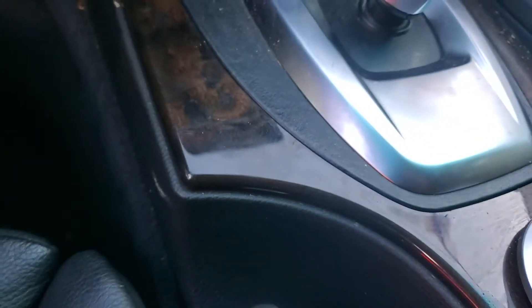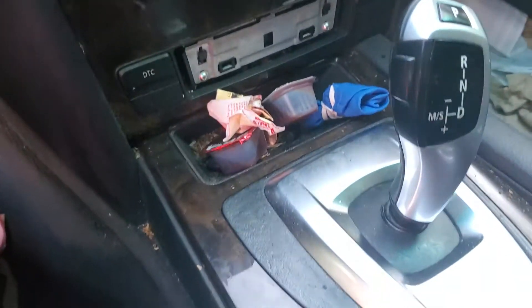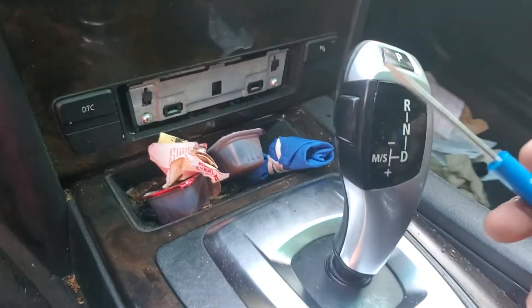Hey guys, Rusty here at UglyHP. Today I got a 2008 BMW 550i. I'm trying to put it in neutral, and it's got the electronic shifter.